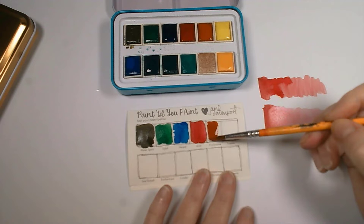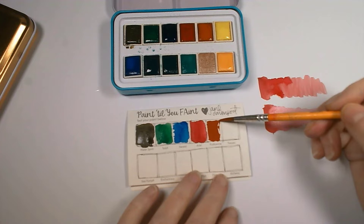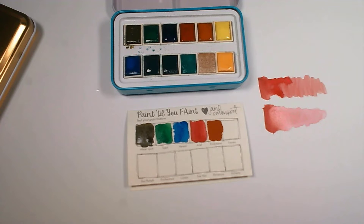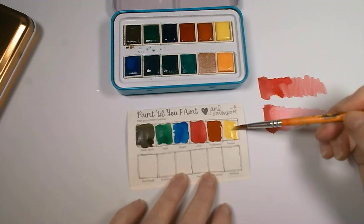The next one is called Frolicsome — what a beautiful name! It looks brown; it reminds me of sandstone. I've gone over the lines a little bit there but never mind. We now have a beautiful yellow called Tresses — I'll keep it away from the previous swatch. You can touch colors together if you want to see the mix, but I want to keep them quite pure until I get used to them.